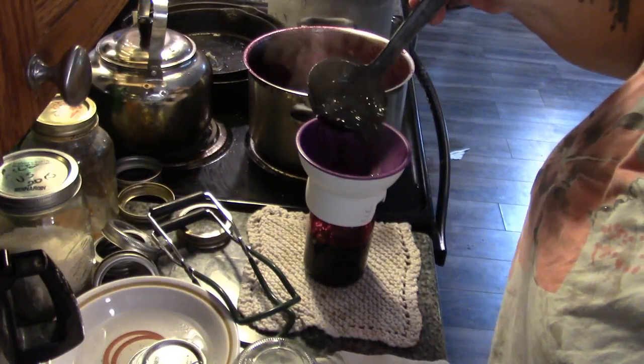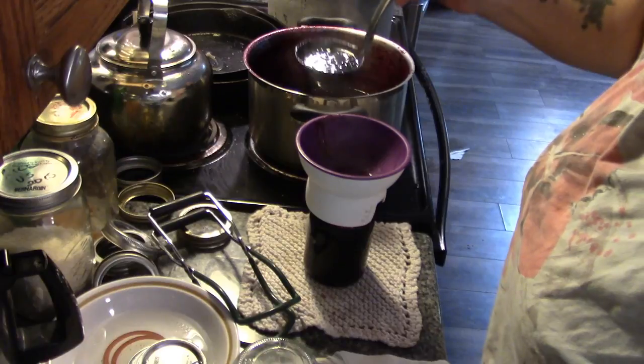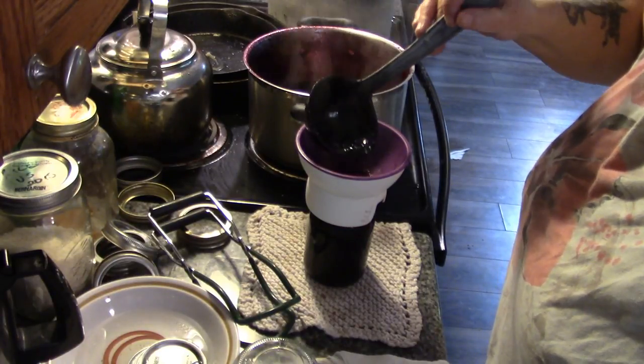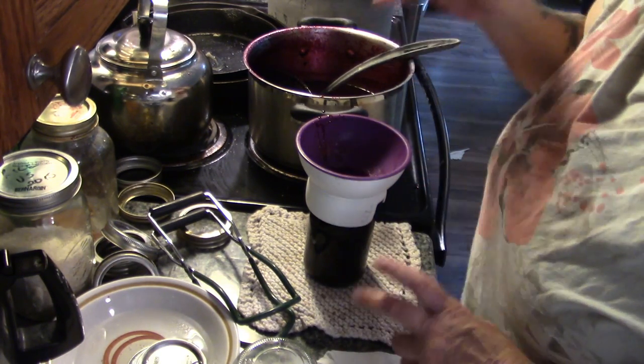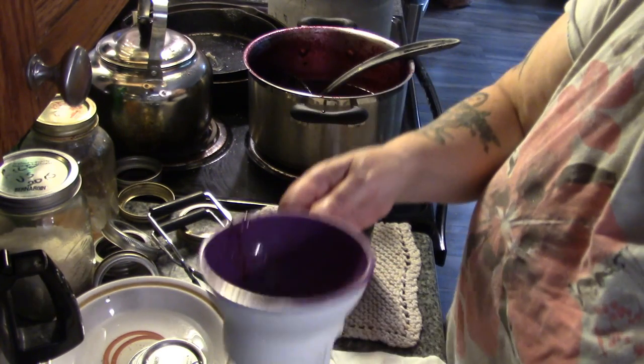Somebody asked me why my time for boil bath canning jam was different than other people's. Well, that's because I never used to even boil bath can them — I just made sure my jars were hot, my lids were hot, my jam was hot, and they sealed well. So here we go.